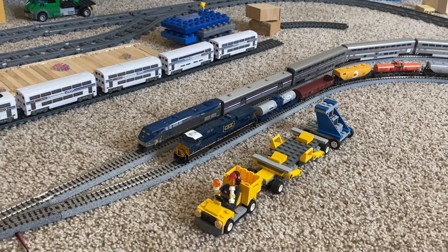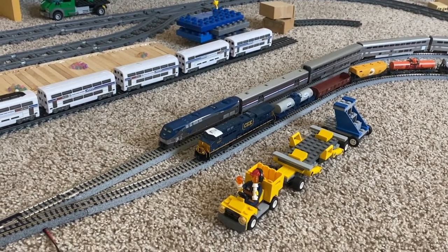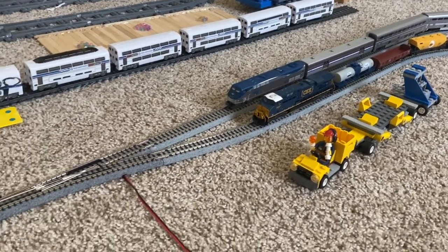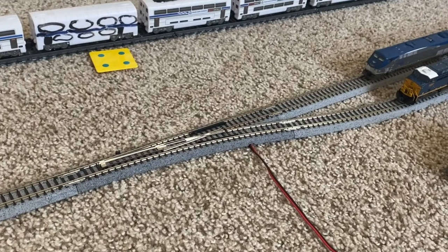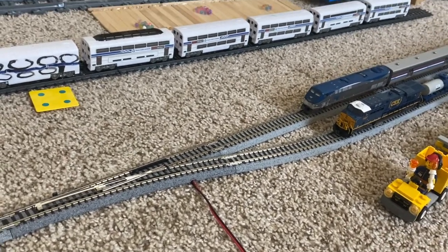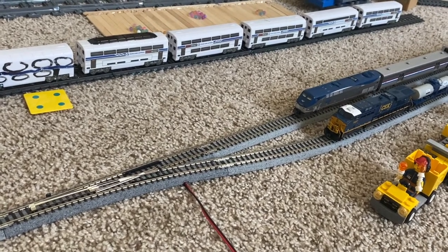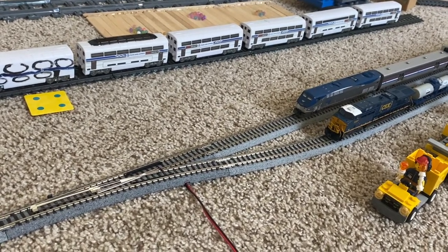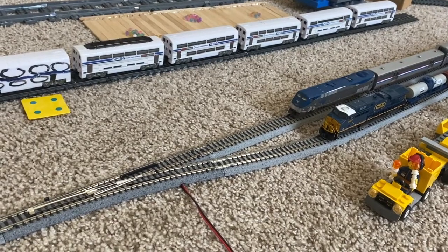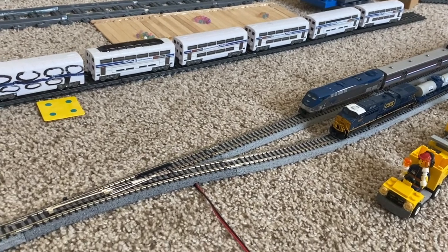The key to making two trains run together at the same time is due to the switches. Switches not only direct the train to other tracks, but also direct power to that other track. Using that advantage, we can make a train stop at a siding and make another train move on another track.